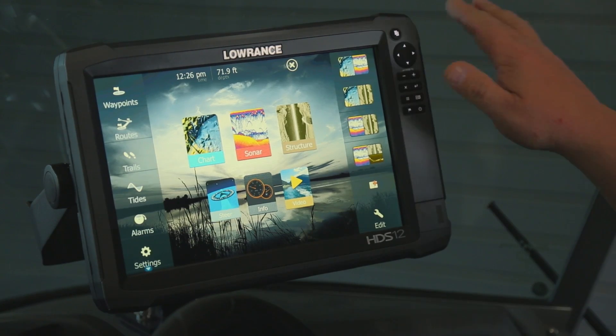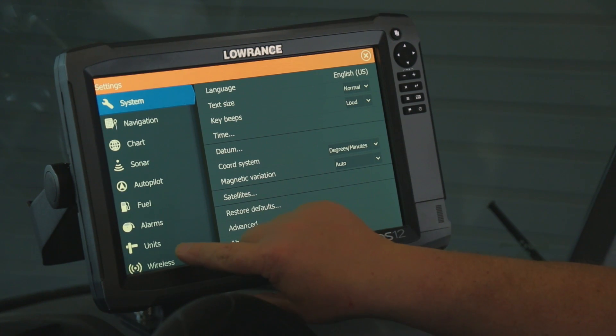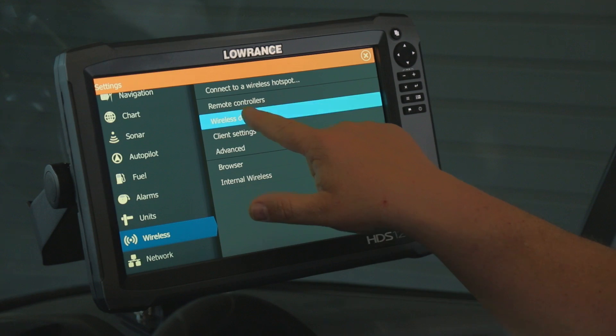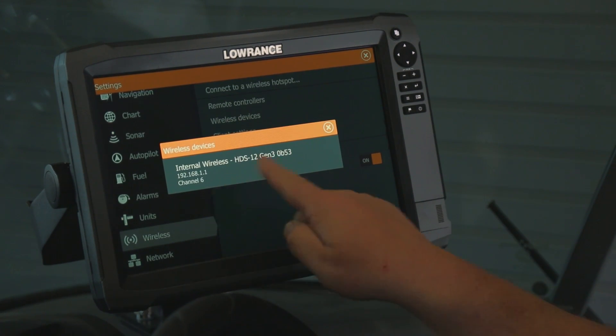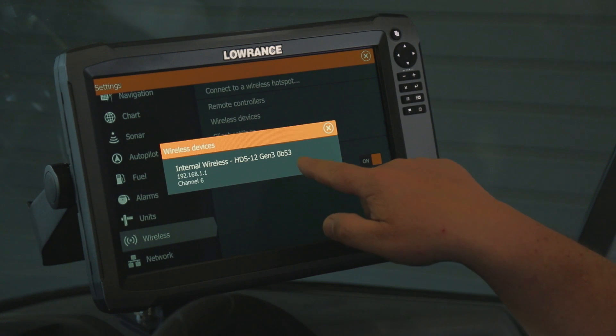What we're going to do on your unit is from your home screen, you're going to hit Settings, and then we're going to go down and select Wireless. Once we've selected Wireless, if we touch Wireless Devices, right here it's going to show that our internal wireless, and it's going to give us the HDS Gen 3 number, which is 0B53.